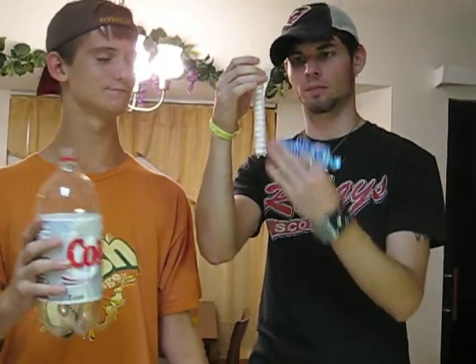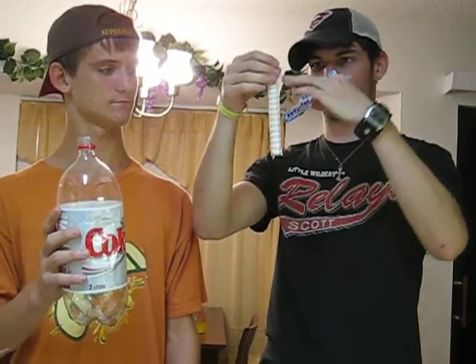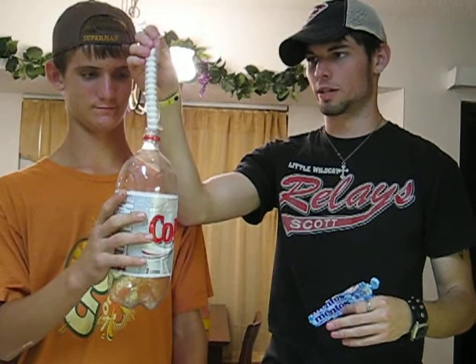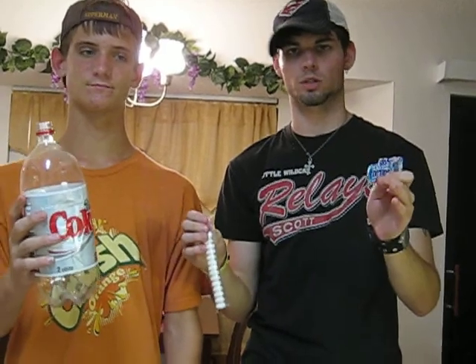We have this standard Ziploc bag cut, with the Mentos loaded in there, so we can easily insert the Mentos into the bottle and cap it as quick as we can — and thereby cause an explosion. So, are you ready to go test it out? Let's go test this out.